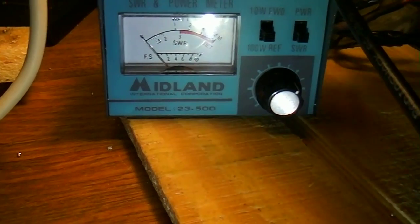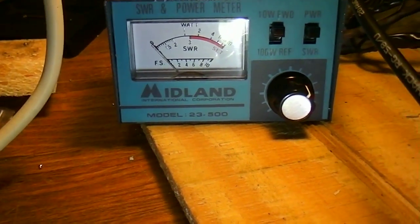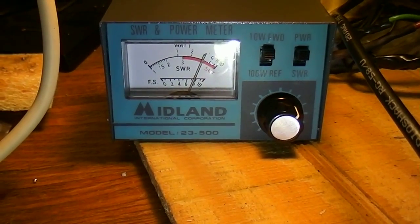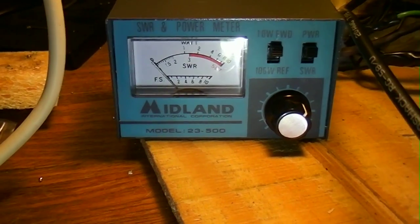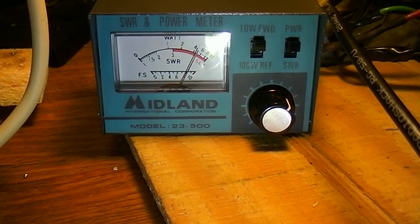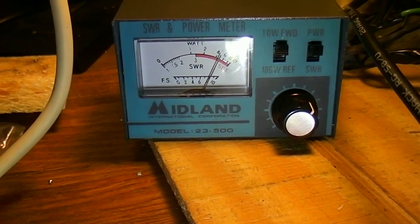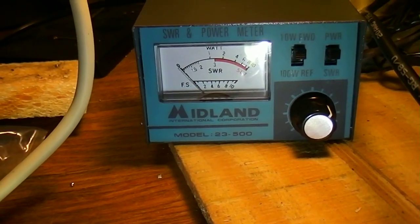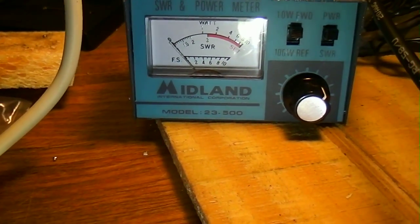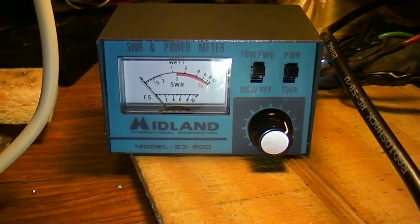So on power: on channel 1 I'm putting out 4 watts. On channel 23, a little better than 4 watts — 4.5 maybe. That's what you want to look at. I'm ready for a 1-watt linear now. Thanks for watching.